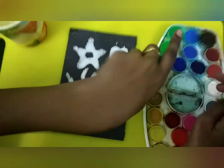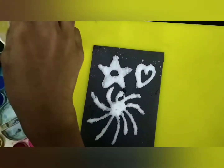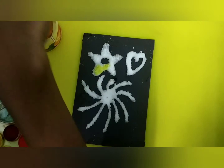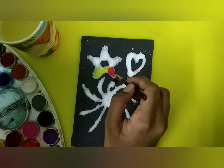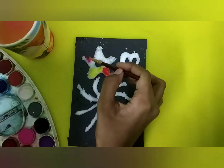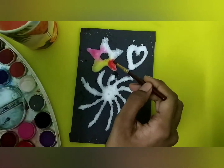Now I am going to color it. This is so much fun. I am going to make it multicolored. It's just so awesome. The colors spread like magic. Amazing.